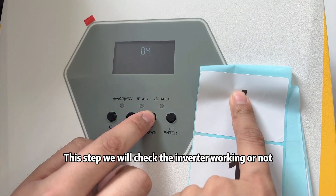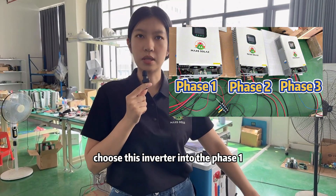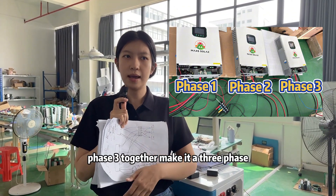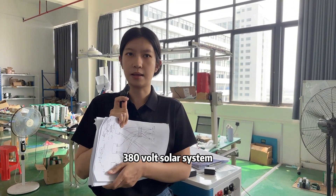In this step, we will check the inverter working mode. We assign each inverter to phase 1, phase 2, and phase 3, to together make a 3-phase 380V solar system.